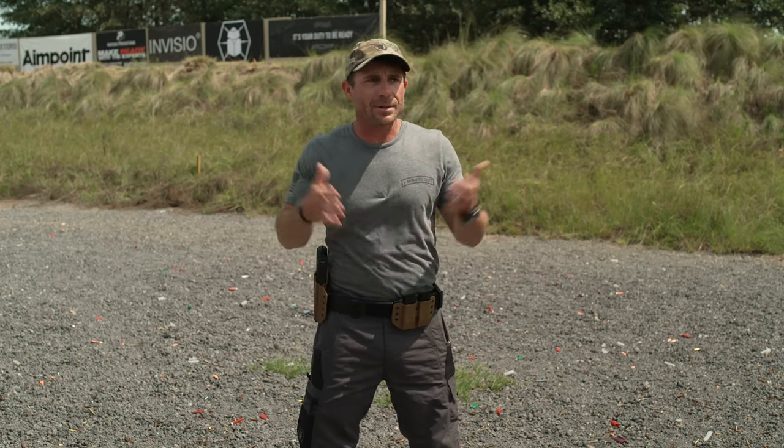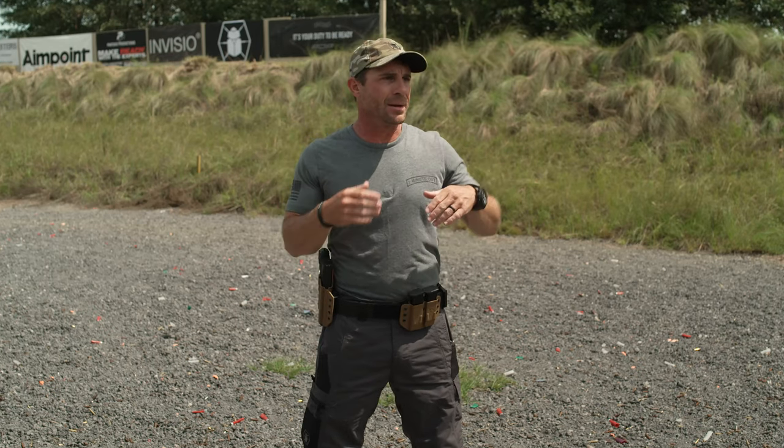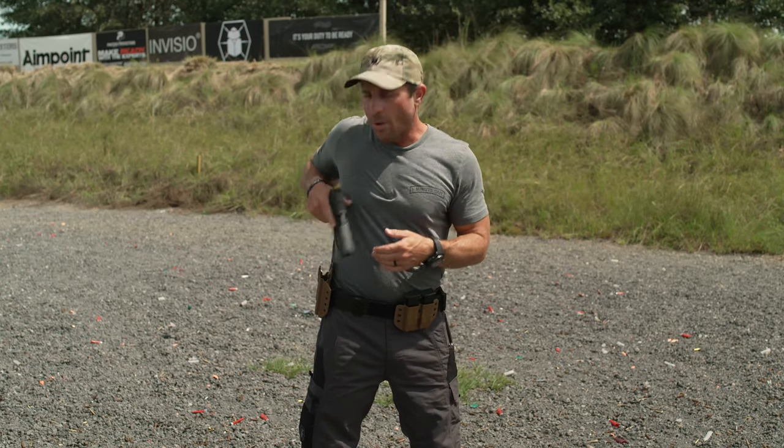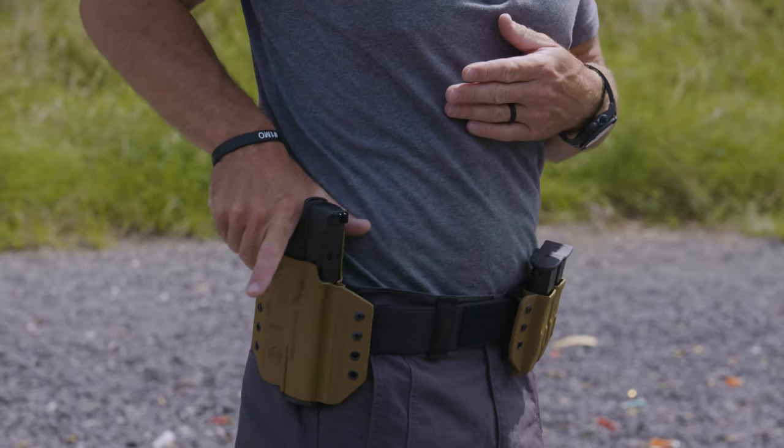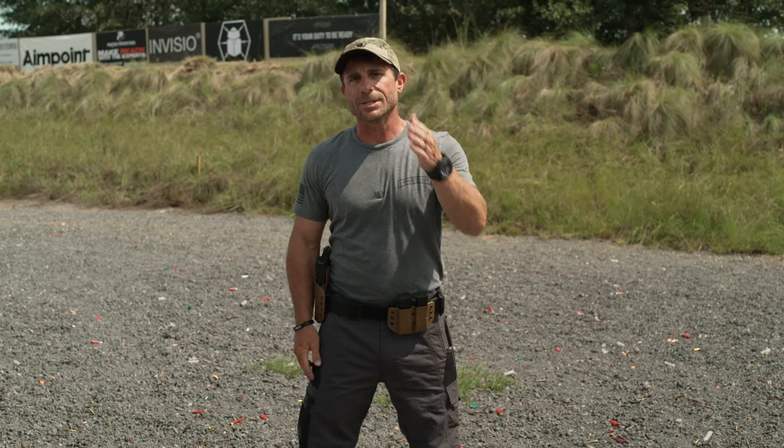So when you go to reholster — drills are done or the threat has been eliminated — you have the time. Go ahead and look, ensure that you're inside the holster, everything is clear, and then snap in. You're ready to go. Make sure you're safe on the range by looking and then holstering.